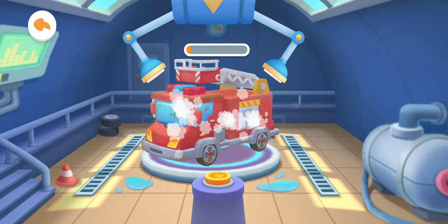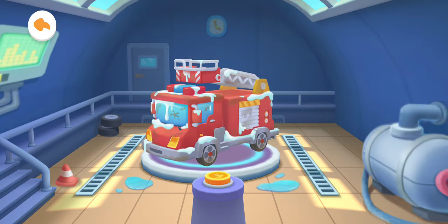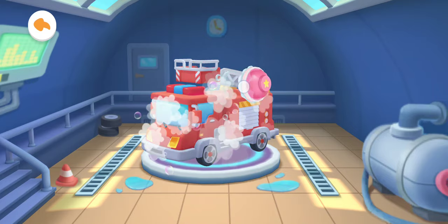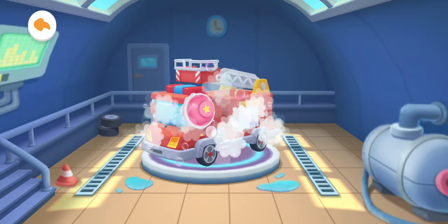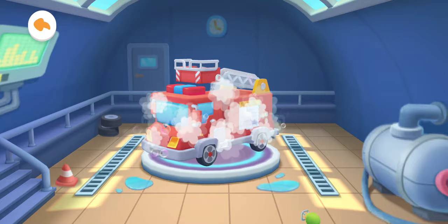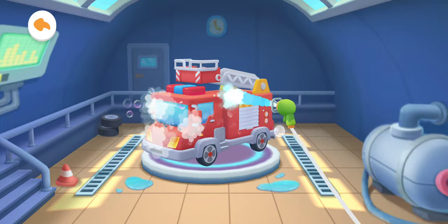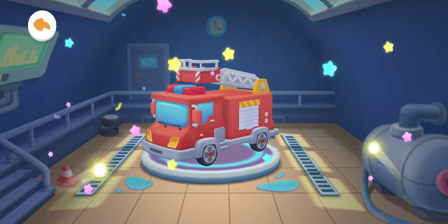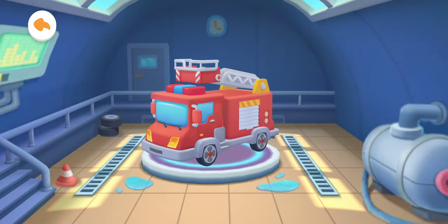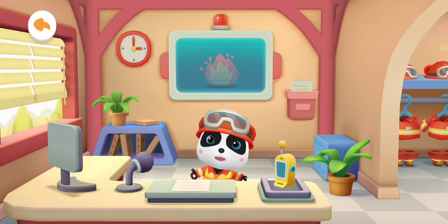Tap the button to spray the cleaning fluid. Scrub the car clean. Now rinse off the foam. The car is clean. You are like an expert. What a busy day! You're the greatest firefighter!